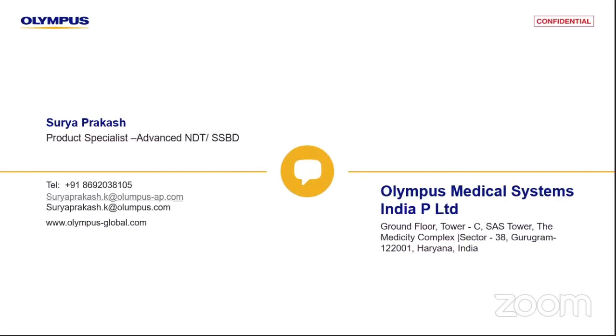If you have any questions, I'll be available at the Olympus exhibition stall. Come by and we can have a discussion. Thank you everyone.